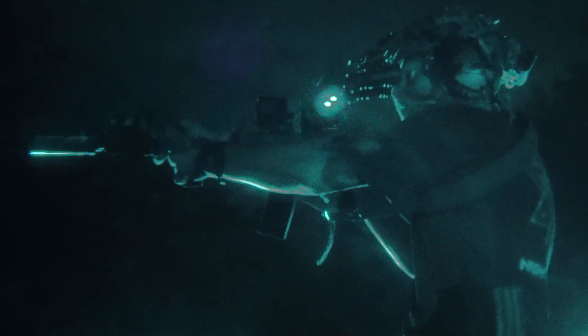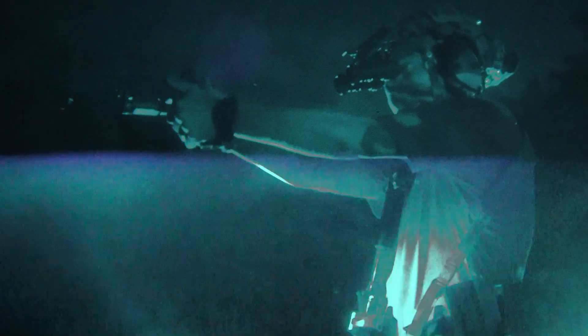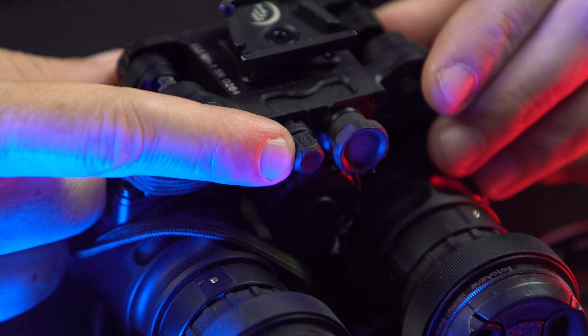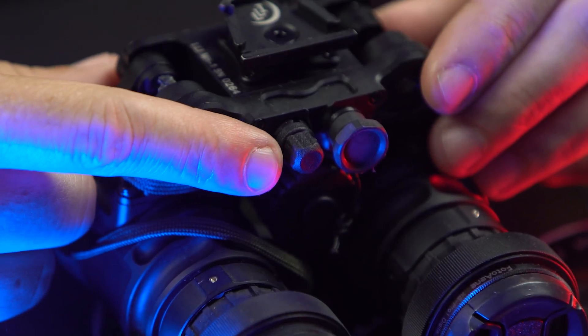Even though the components haven't been produced and aren't shipping quite yet, once that happens you'll be able to pull one pod off and give it to a buddy. One of the big benefits to this dual tube set is that it has manual gain, which uses a four-pin ECAD connector — the standard four-pin connector off your intensifiers from the factory.